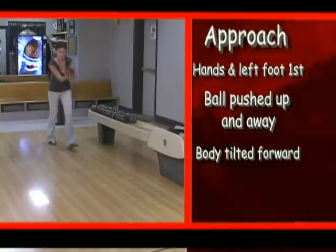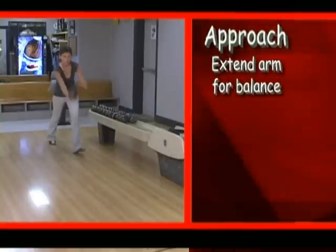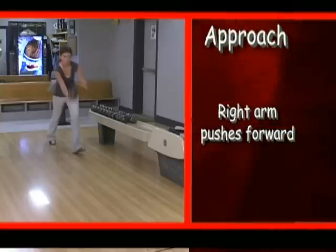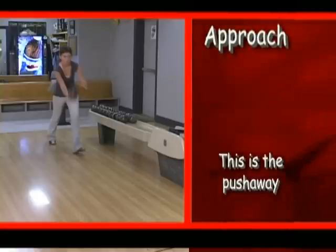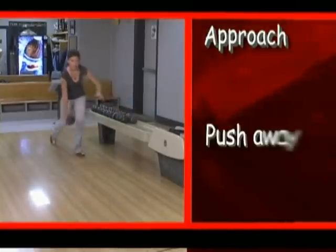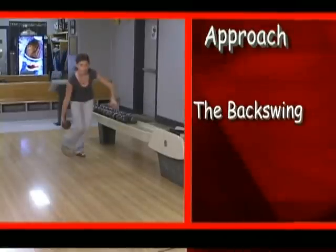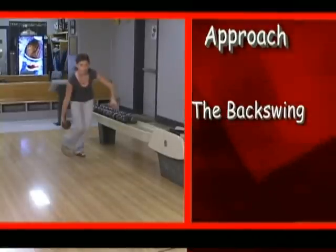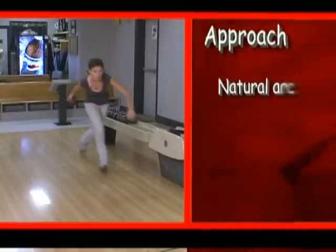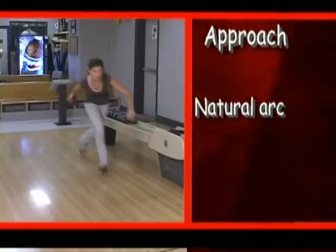As the first step is nearing completion, the left hand leaves the ball and the left arm is extended to maintain your balance. The right arm pushes forward to the full extension of the push-away. The right arm and the ball then begin the start of the backswing. Here's a closer look at the push-away as it all comes together, and the backswing. At the end of the push-away, your right arm should be straight and fully extended. As you begin the second step, the hand should now descend in a natural arc, allowing the weight of the ball to control the height of your backswing.